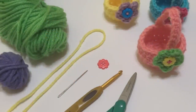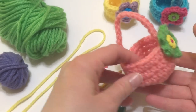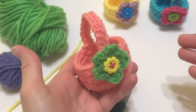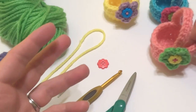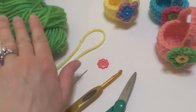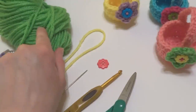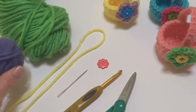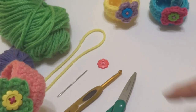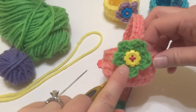Hi everyone, it's Jennifer from Fiber Flux. In this video I will show you how to crochet little egg baskets. These little baskets are perfect for springtime and fit a single egg or other treats inside. For this project you'll need three different colors of worsted weight acrylic yarn: one color for the main part of the basket, a smaller amount for the flower on the basket, and a 12-inch piece of yarn to sew the button onto the basket.